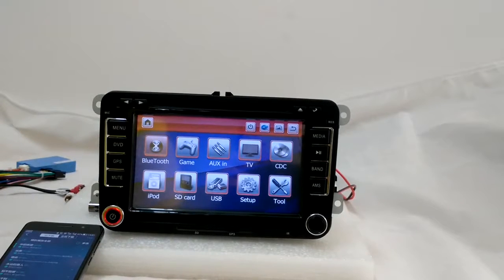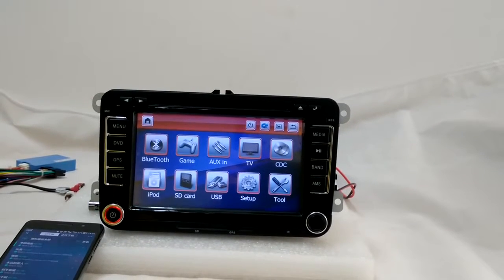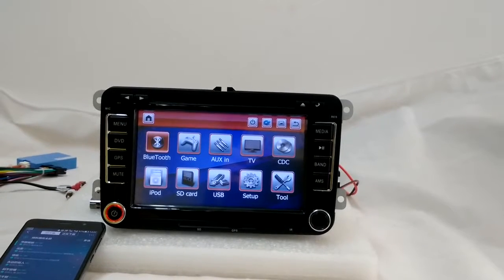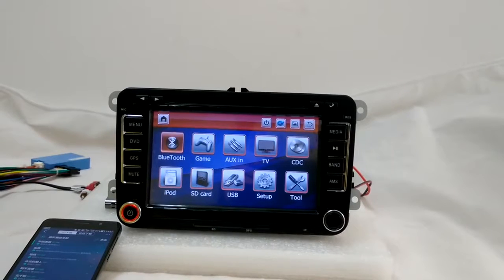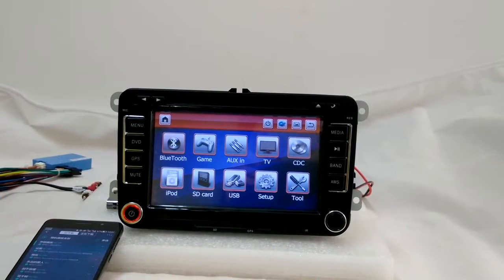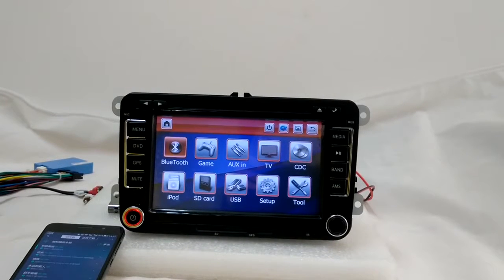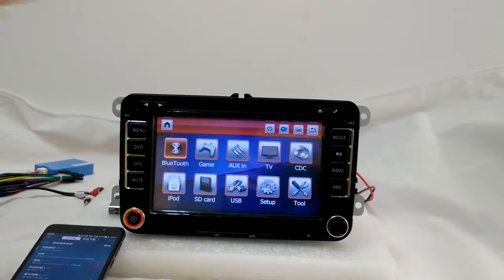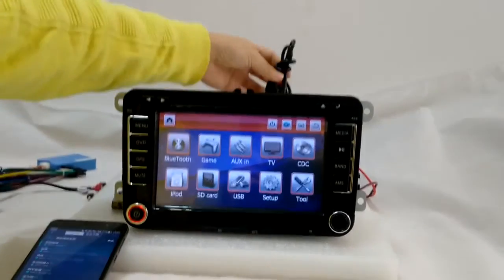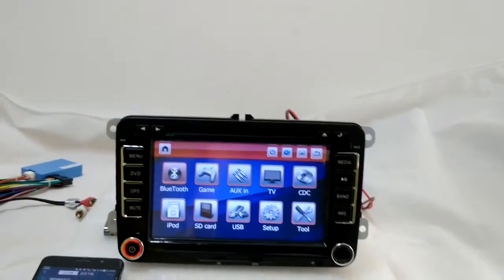The SD card can support a maximum 30GB external SD card. You can copy your movies and music into the SD card and put it into the SD card slot — it will play the files automatically for you. USB is the same: it can support a maximum 30GB external USB, and you just need to connect to the USB input at the back of the system.